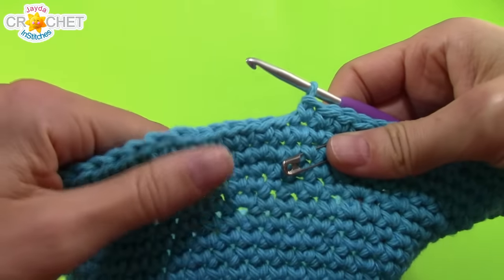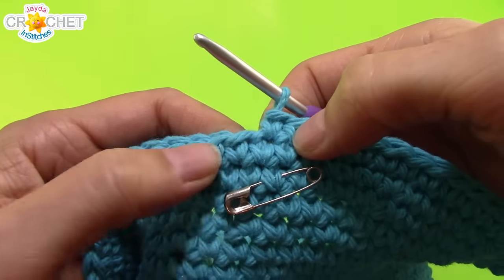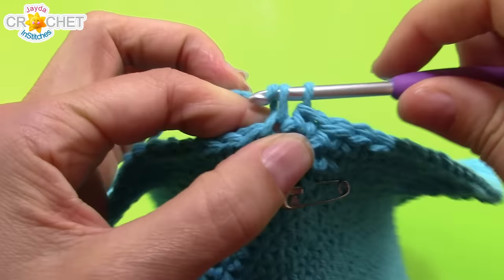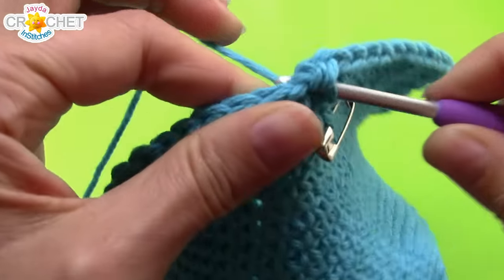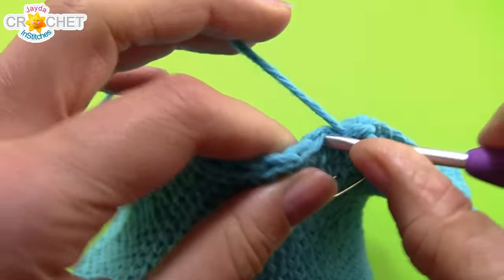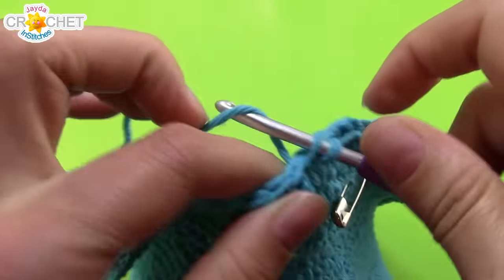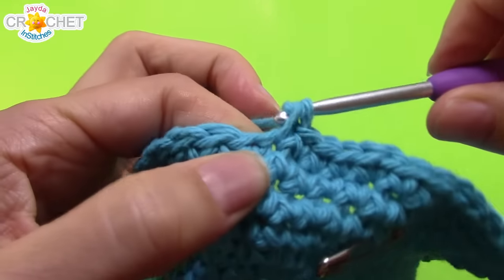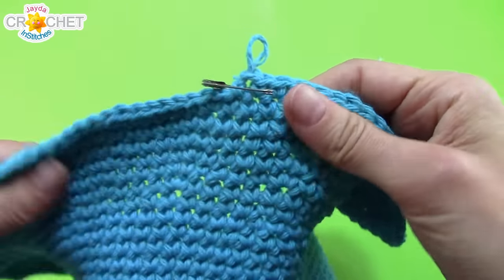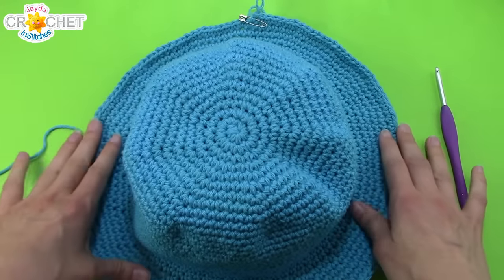Depending on the size of the head, if you're making this for a little person you might want to stop with that much brim — but it's always good to try it on because everybody's heads are a little different. After those two rows of straight single crochet, work another row of increase continuing with the pattern: two single crochet into the first stitch, then single crochet into each of the next five. Repeat all the way around — it's not going to match up perfectly and that's okay. That ends the last row of increasing on this hat.